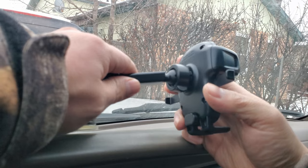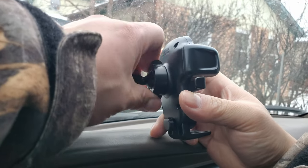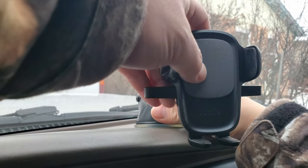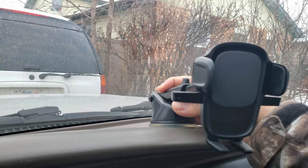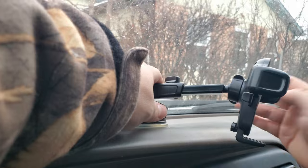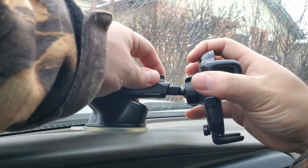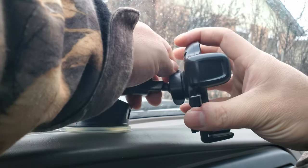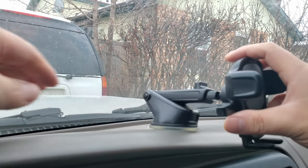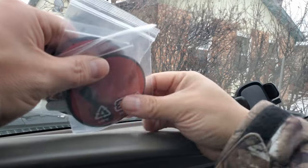This is a ball head — push in and then lock it like this. It adjusts pretty well, giving you a lot of room. You can go out, go in, and adjust the tension. You can move it in all directions. Once you choose your location, you move on to the next step.